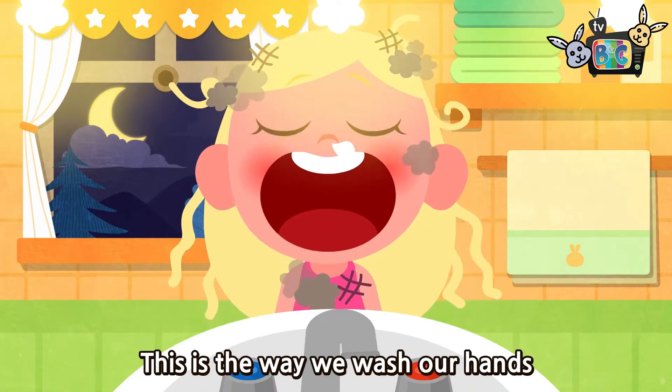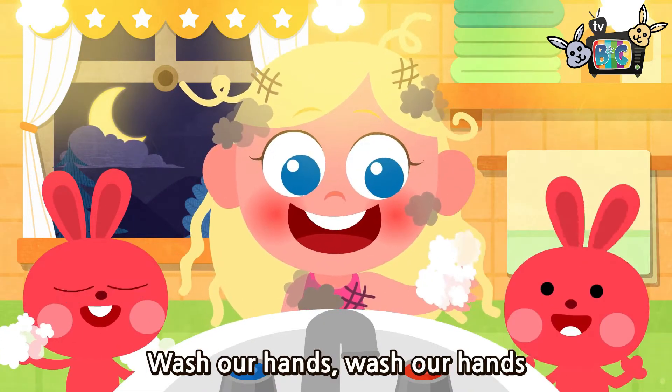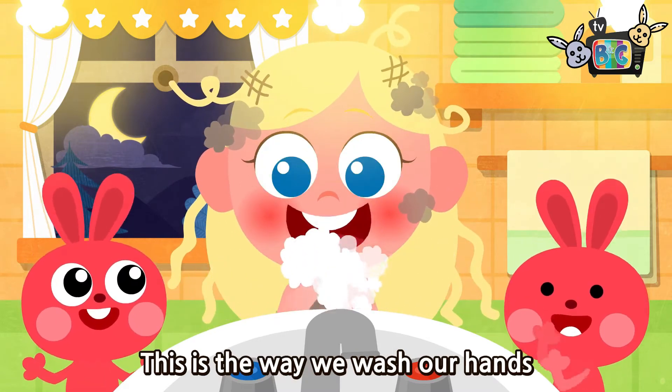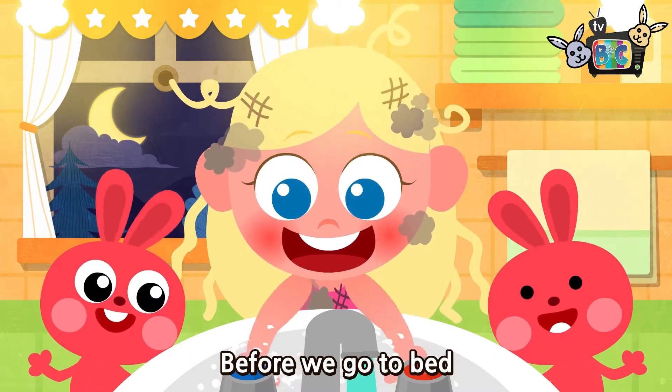This is the way we wash our hands, wash our hands, wash our hands. This is the way we wash our hands before we go to bed.